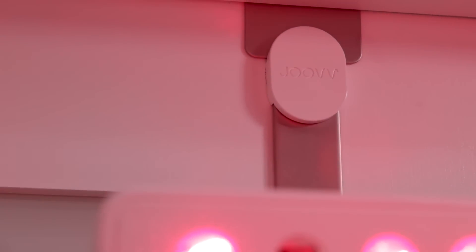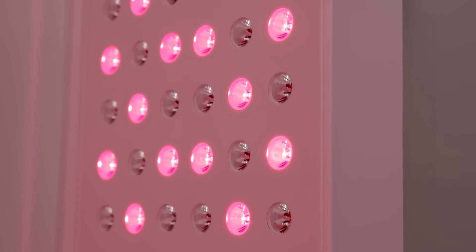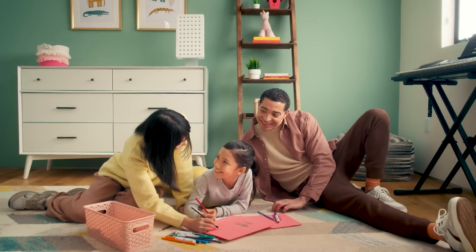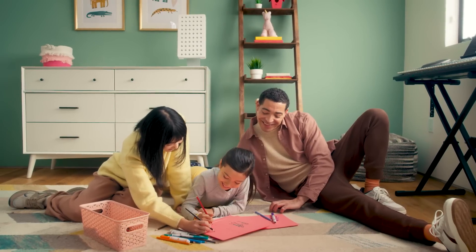Unlike other panels on the market today, Joovv devices are true medical grade, which means all components are sourced using high quality materials and have undergone extensive third-party testing for safe at-home use, ensuring you with the safest, most reliable product on the market.